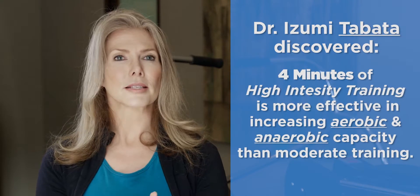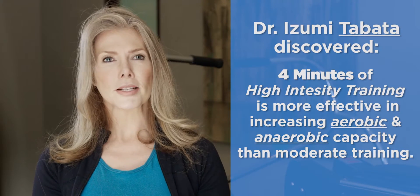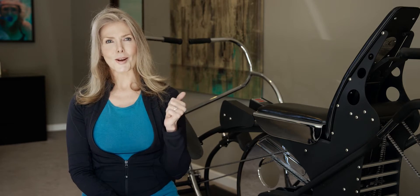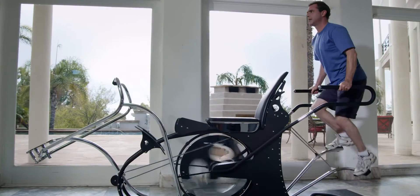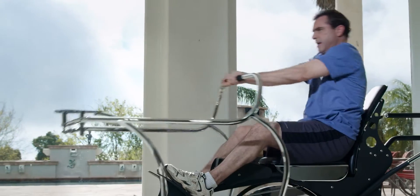The Tabata studies suggest that four minutes of high-intensity burst is a fantastic workout. One of the ways they suggest getting that is wind sprinting. I'm probably not going to put on my sneakers and go out and wind sprint, but on the ROM machine, because so many muscle groups are involved at one time and at their full ranges of motion, you can wind sprint on this machine.